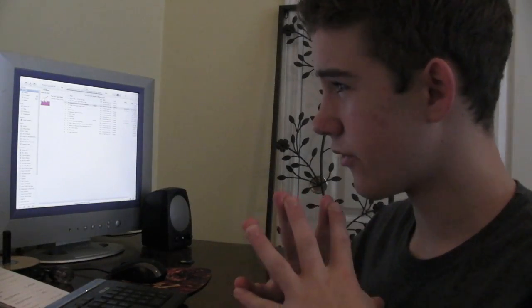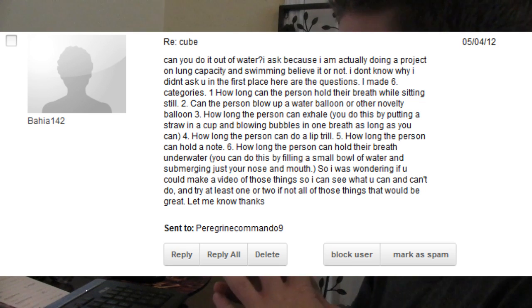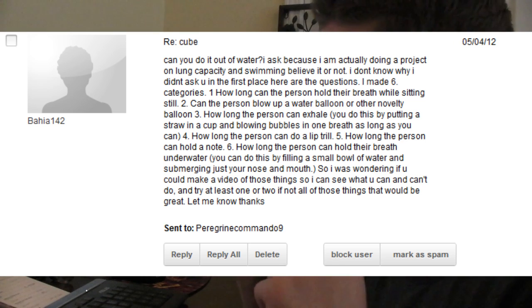I received a request from Bahia142 to do some tests. He says he's doing it for a project, but I'm actually interested to see how I can do this.